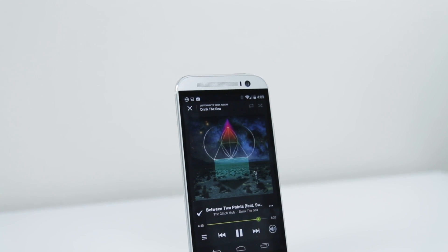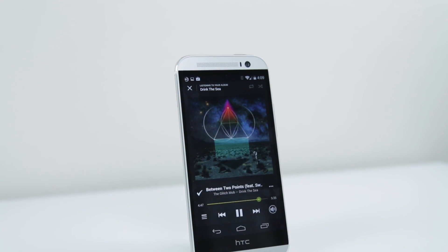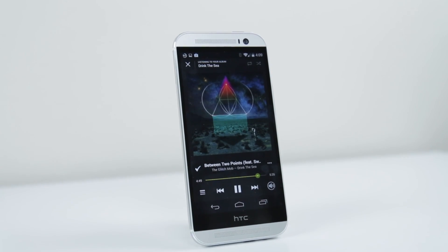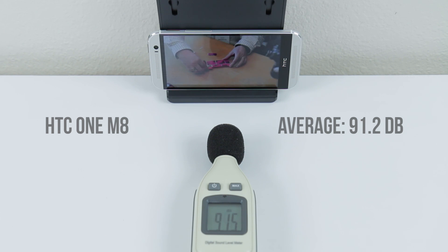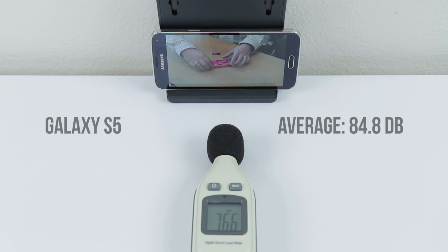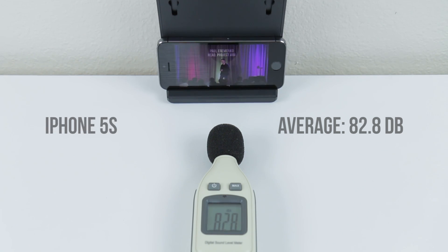In exchange for the bulk you have a 5-inch screen and the fantastic BoomSound speakers, which have been improved on the new M8. Instead of putting a single speaker on the back or on the side, you have two very nice sounding speakers pointing directly at you, making the listening experience so much better. Like seriously, can everyone just steal this please?